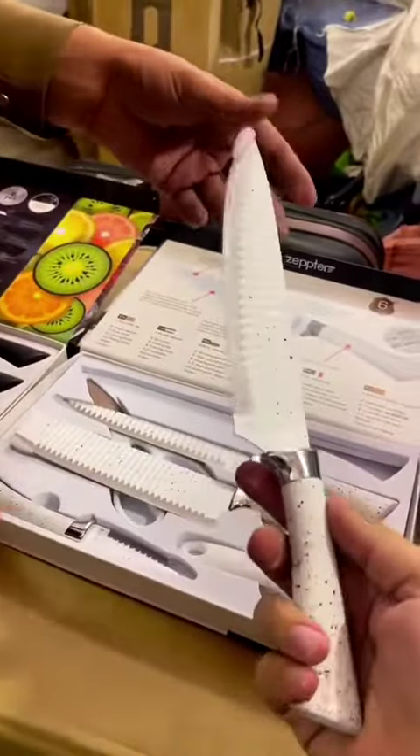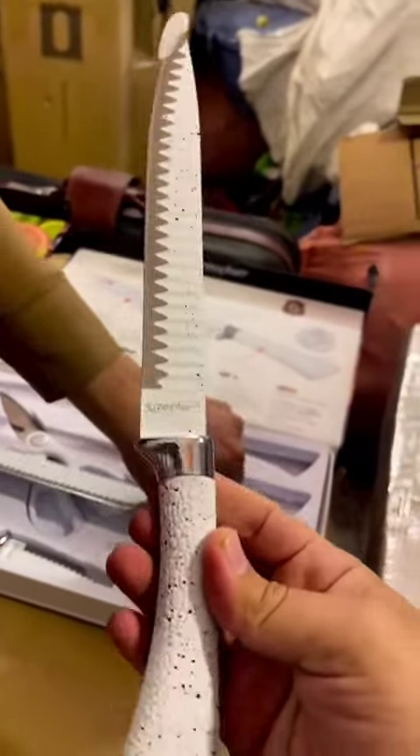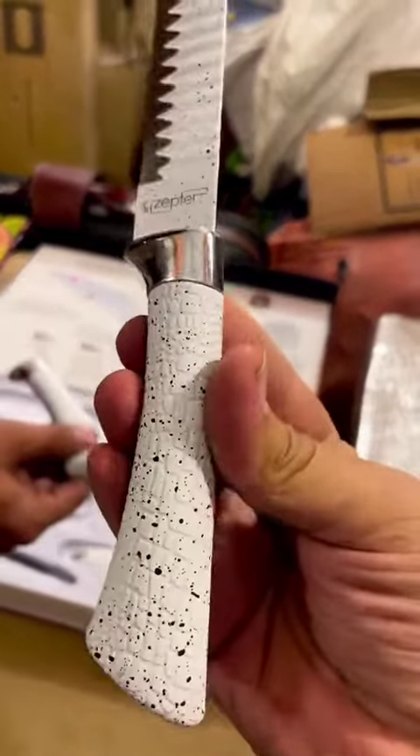It is a big knife — this 8-inch Master Chef knife. It is also 8 inch in this type. It is of extraordinary quality.